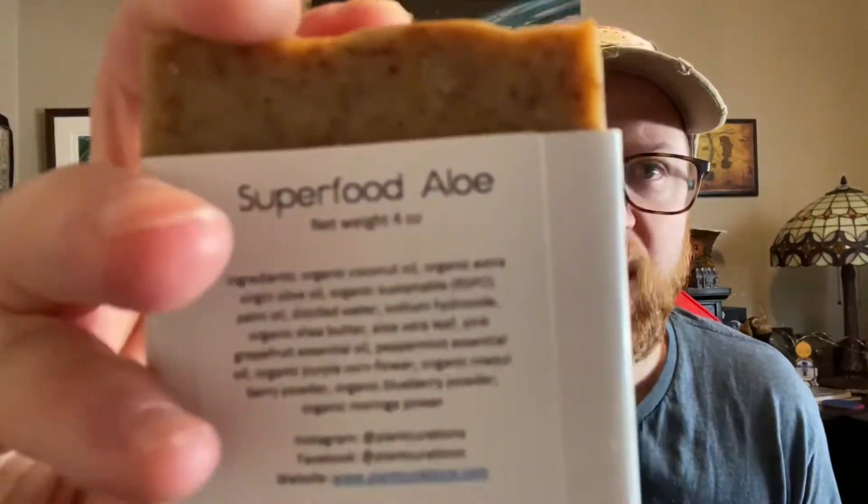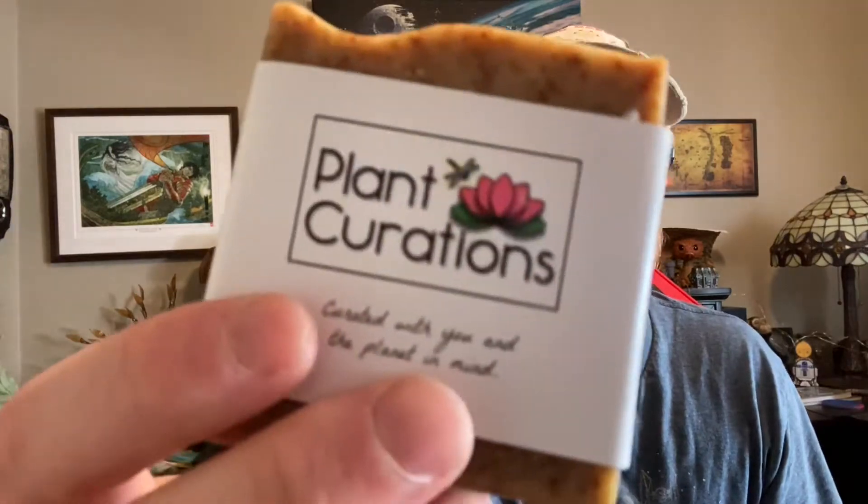This is Superfood Aloe, and it smells really nice. So this is a grapefruit bar with aloe vera leaf, peppermint essential oil, organic purple corn flour — which is probably a little exfoliating — organic maca berry powder, organic blueberry powder, and organic moringa powder. What a really nice bar. Like, these are really nice bars of soap.